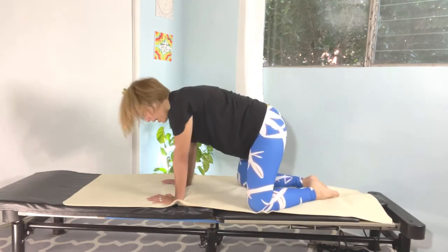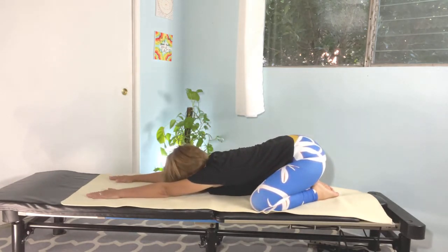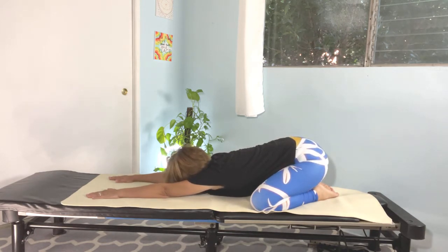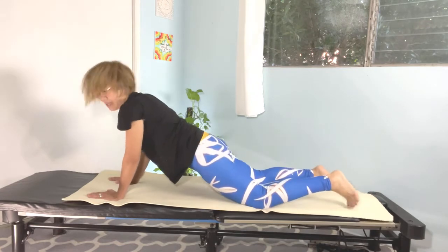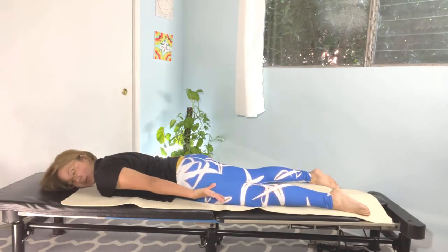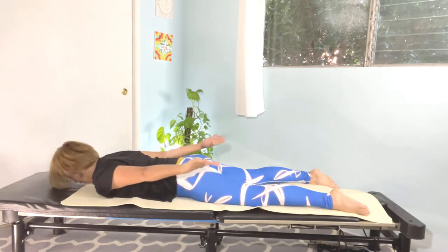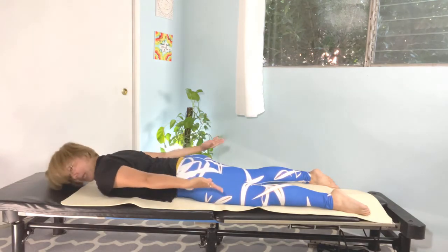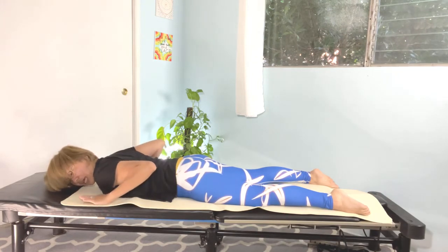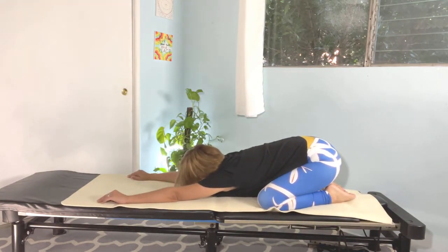Bring the toes together, knees apart, hands forward, and slowly bring the hips toward your toes. Relax your neck and shoulders — five, four, three, two, one. Slowly roll yourself up and get on top of your tummy. Lying down on your tummy — reach your arms toward the back and extend your arms up. One, two, three, four — relax the shoulders — five, six, seven, eight, nine, ten. Bend your elbows and press the hands around the shoulder joints, press yourself up, and back to child's pose — five, four, three, two, one. Very nice. Slowly roll yourself up to center.